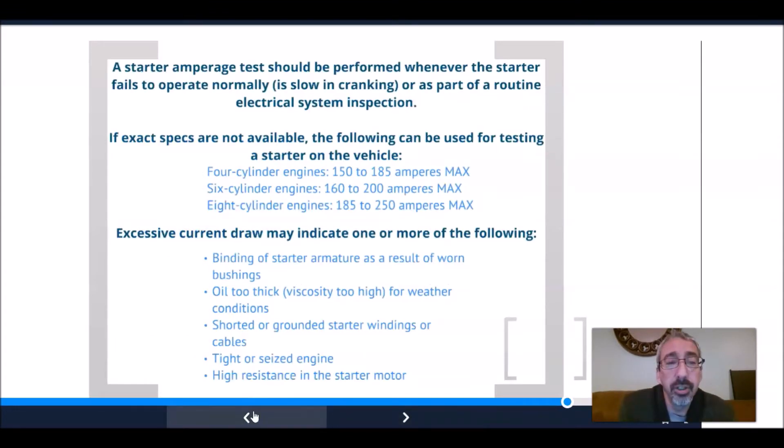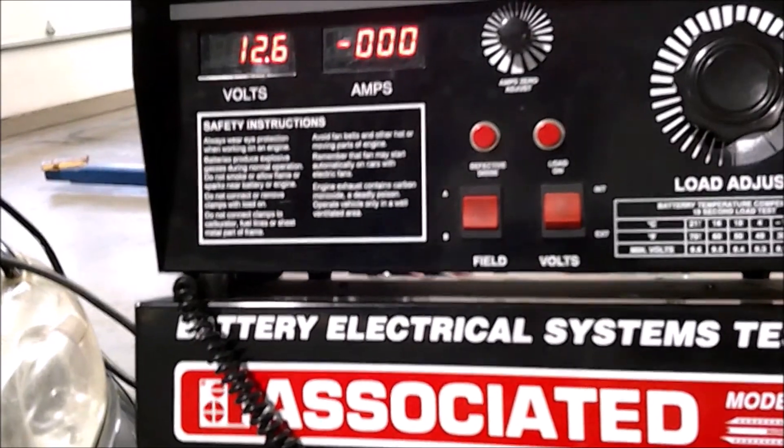A starter amperage test should be performed whenever the starter fails to operate normally or is slow in cranking, and as part of routine electrical system inspection. If exact specs are not available, use these general values: four-cylinder 150–185 amps, six-cylinder 160–200 amps, eight-cylinder 185–250 amps. Higher-than-spec amperage can indicate a binding starter armature from worn bearings, oil that's too thick for weather conditions, grounded starter winding, seized engine, or high resistance in the starter motor.